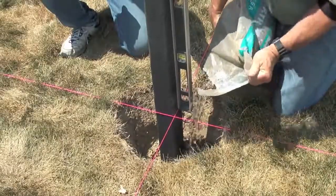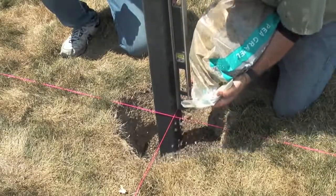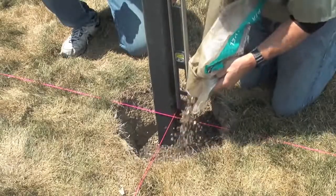Place your support post in the hole and use a level to make sure it is perfectly straight. Then use quickrete or any other fast setting cement to create a solid foundation for your fence.